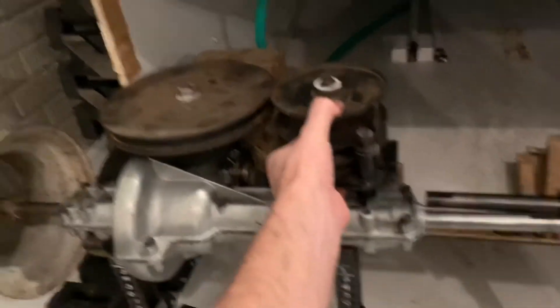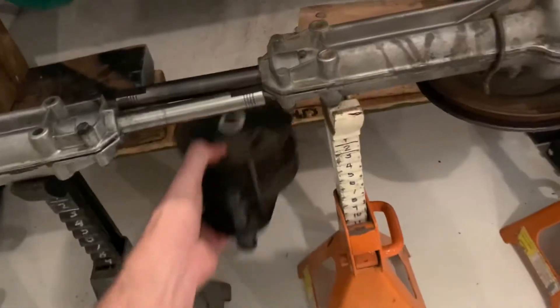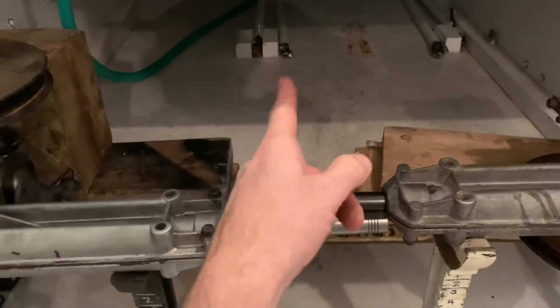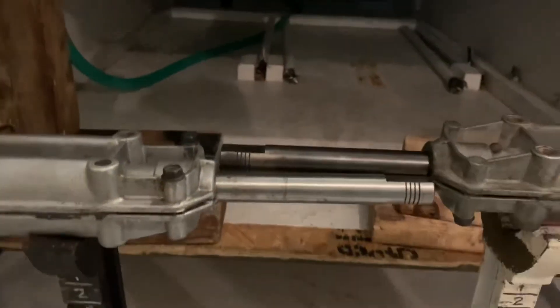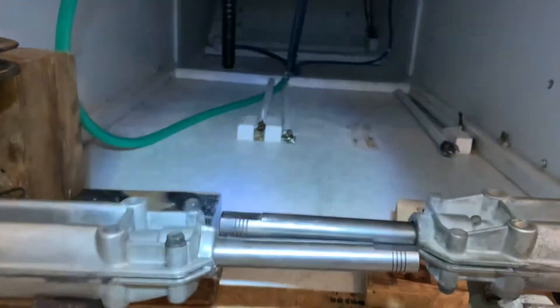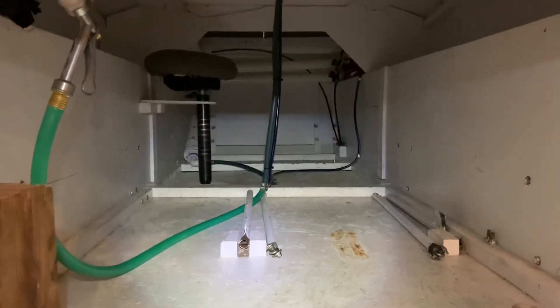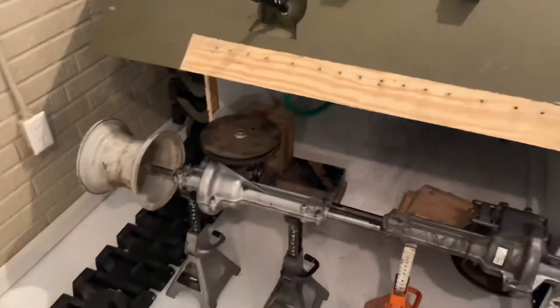I'm going to have one variable stack pulley for this track and another one for the other track. They'll both connect to a vertical shaft I'll mount in the center, with a pulley going to each track and a pulley at the bottom for the engine. A belt will run all the way along the floor to the back of the tank where the engine will be.